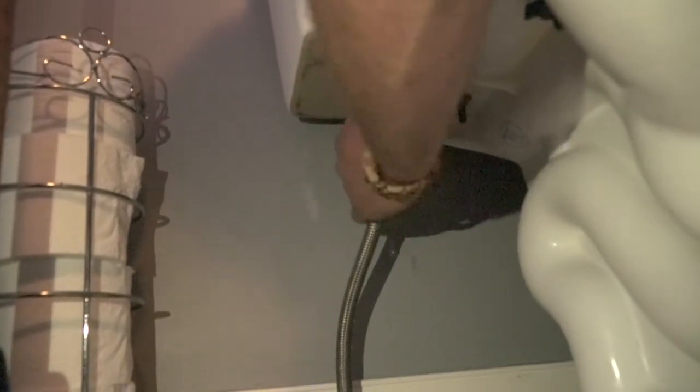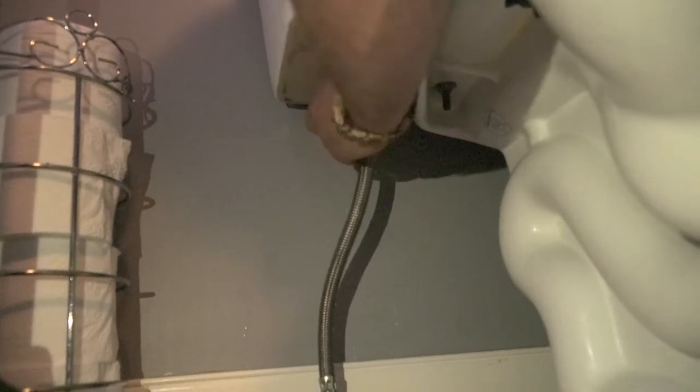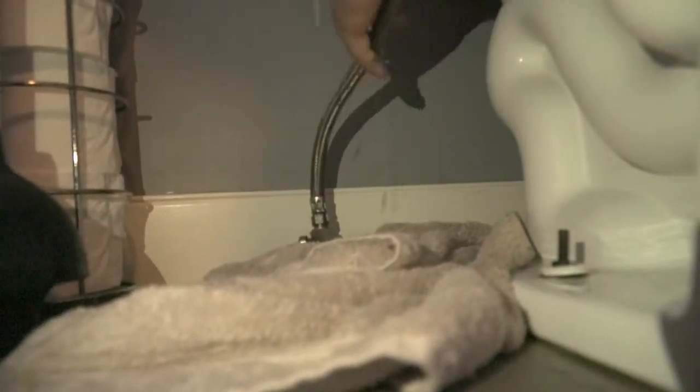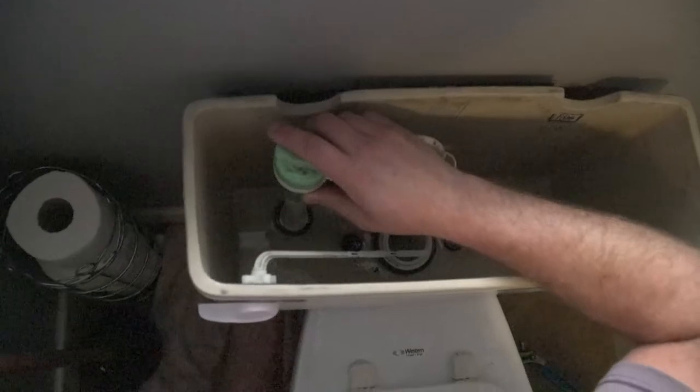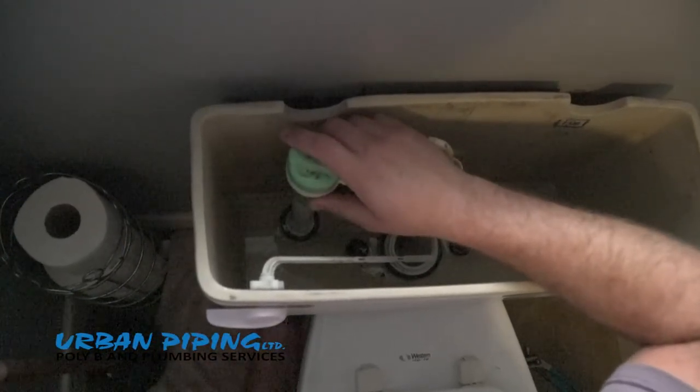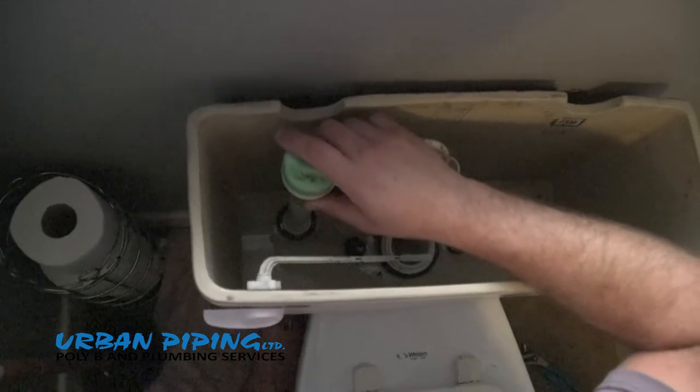We're going to come underneath here and with your hands, you should be able to take off this water supply. I've got the towel on the ground right there, and that's where this tool comes into effect because we're going to have a little bit of water droppage coming down from the top. Once everything's loosened up with your wrench, you can unscrew the mechanism holding the fill valve down here. And once that's completely done, we can pull out this fill valve.